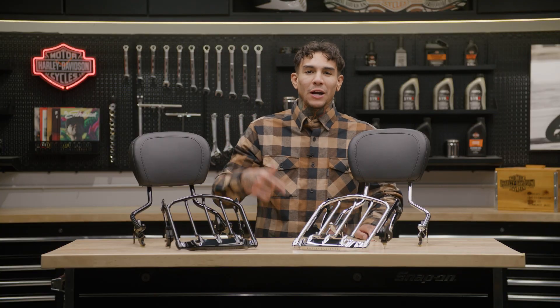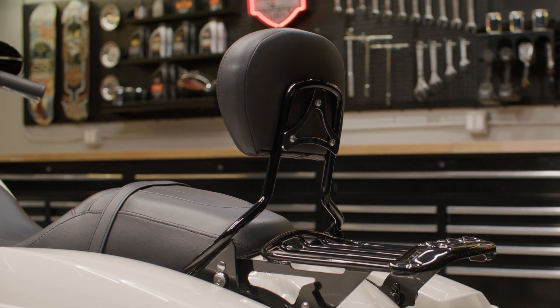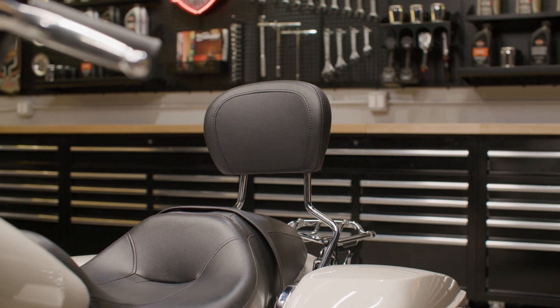To kick things off, we got the Harley-Davidson detachable sissy bar upright and midsize passenger backrest pad. This combination gives your riding partner the support and comfort they need, and if your passenger is happy, then you're happy.